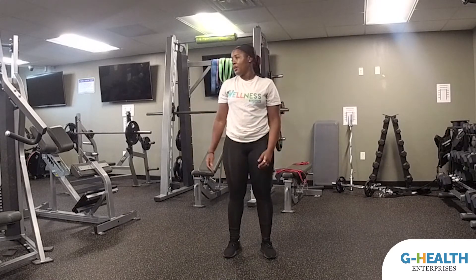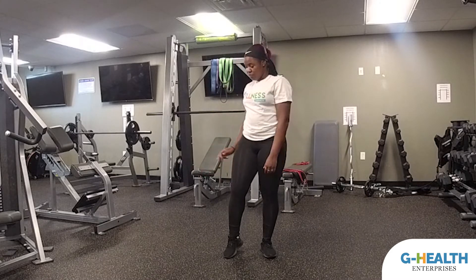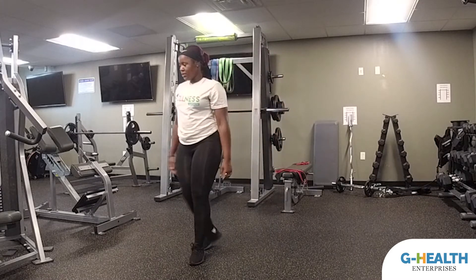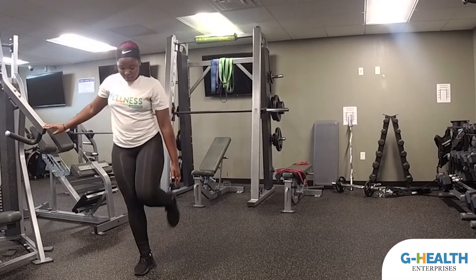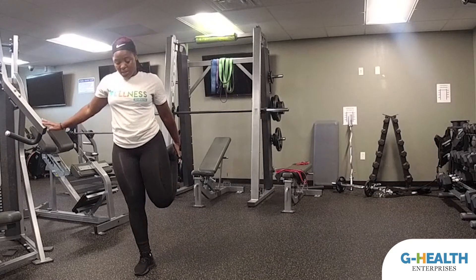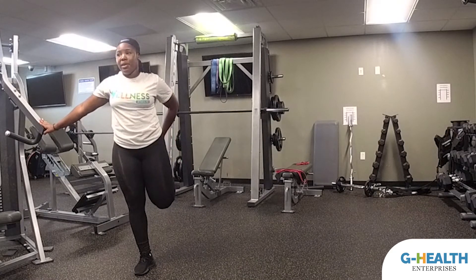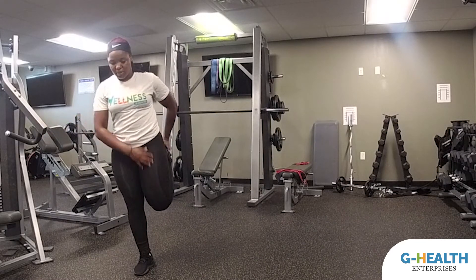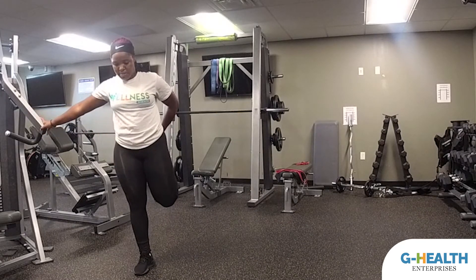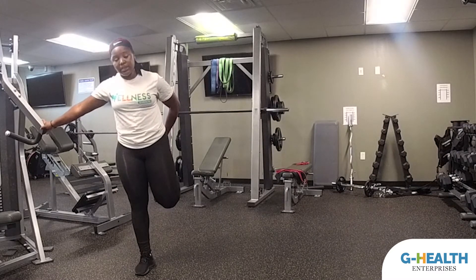Then we're going to do a quad stretch. If you have good balance, you may not need something to hold on to. But if you do, just stand next to a chair or anything at home. Try to grab your leg and pull it back as far as you can while keeping your body and back nice and straight, so we're feeling the stretch in the front muscle of our leg — our quad. Make sure you're breathing, holding this for 15 seconds.